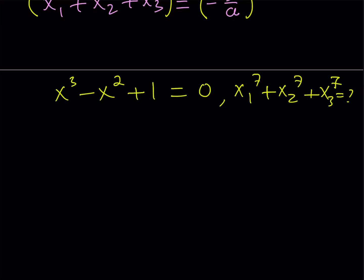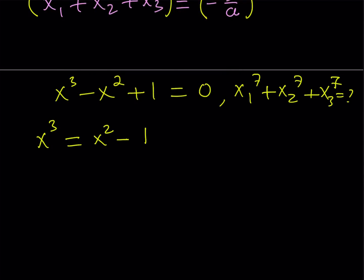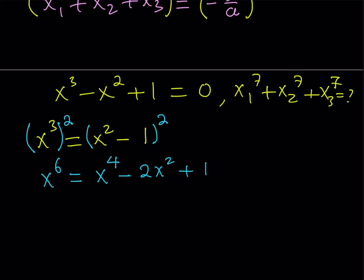So I have x cubed minus x squared plus 1 is equal to 0, and x1, x2, x3 are solutions. The first thing I'd like to do is isolate x cubed — the most powerful term, as it has the highest degree. I want to get something like a 7th power. So we go ahead and take both sides and square. This gives x to the 6th power on the left-hand side, and the right-hand side expands as a minus b squared: x to the 4th minus 2x squared plus 1. This gave me x to the 6th power in terms of x to the 4th and x squared.